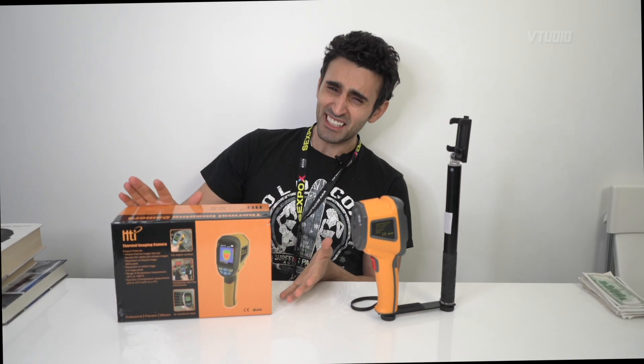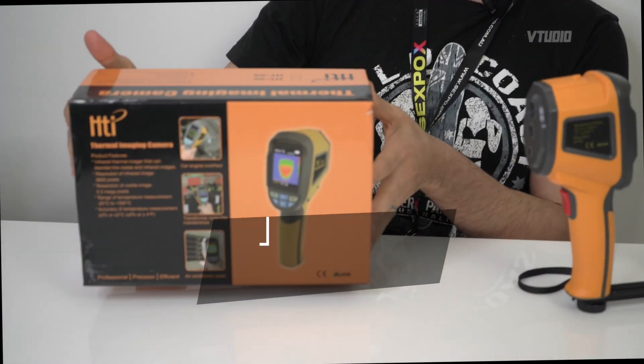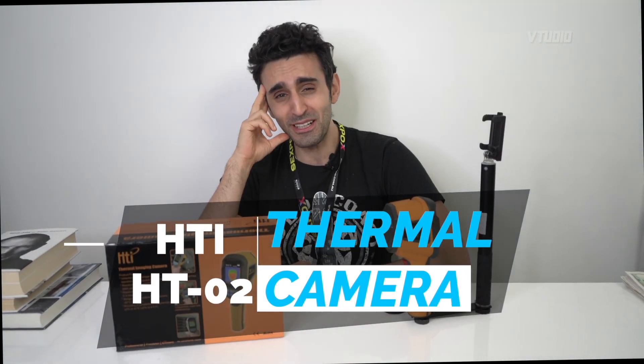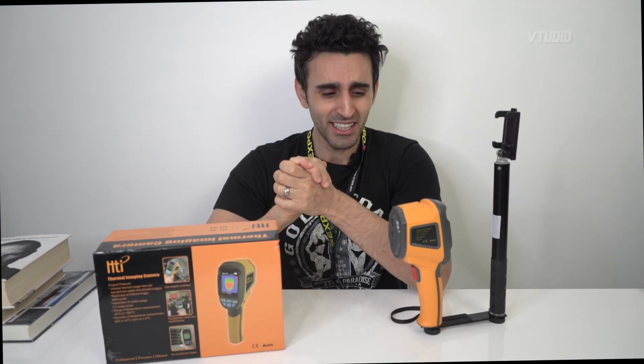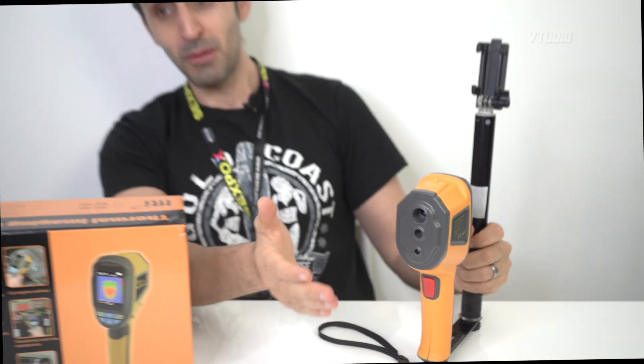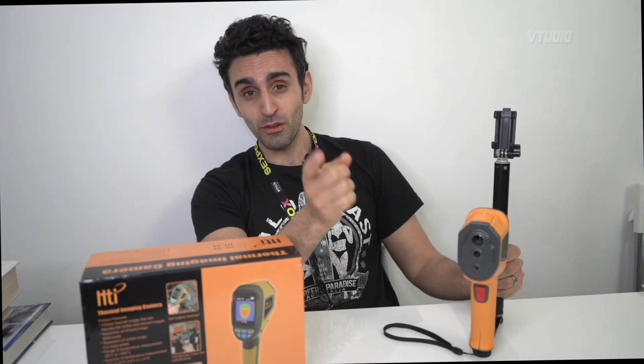Hey guys, today we are reviewing HTI's thermal imaging camera. This is a must-buy if you have a MacBook Pro or anything from Apple that tends to overheat. I've been using this for a couple of weeks now and it's actually helped me detect my Vega 20 MacBook Pro overheating.